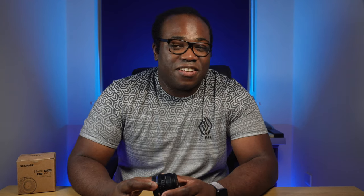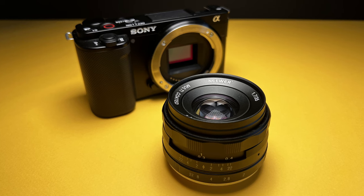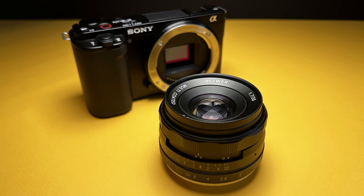So I took the plunge and I'm going to show you exactly what I think of this lens. Stay tuned for some sample images and video clips using this lens on my Sony ZV-E10, and hopefully it will help you decide whether to try this lens yourself.